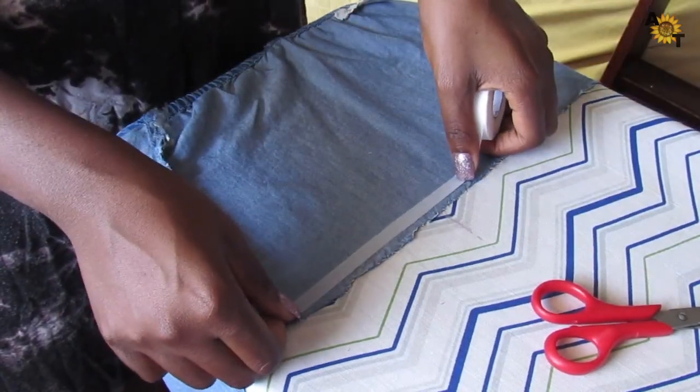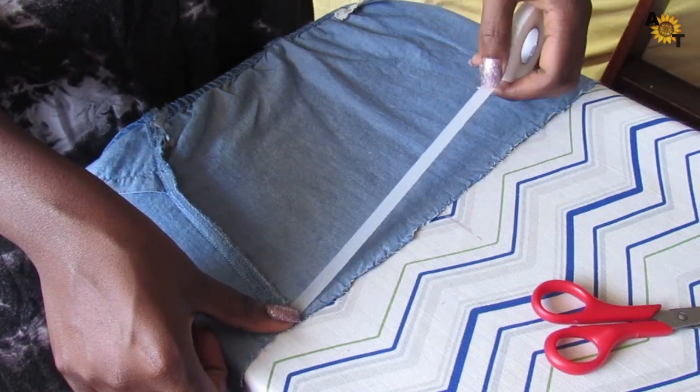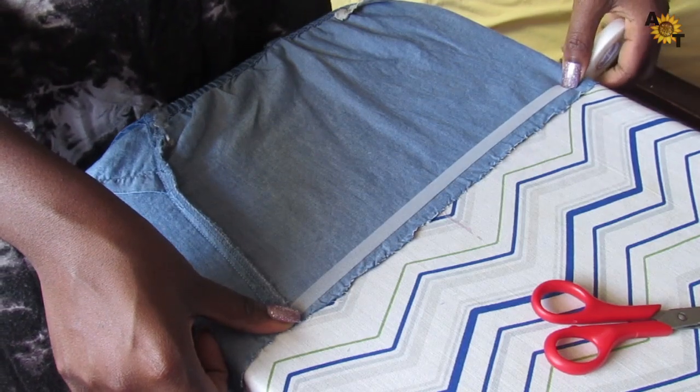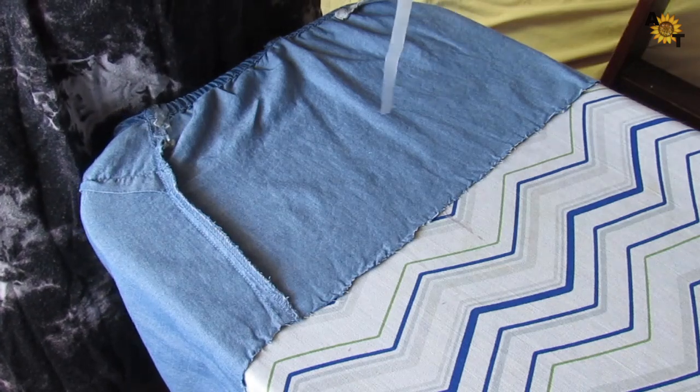Now I'm just going to measure out how much I need for the adhesive strip. Be very careful with this — it's nothing to rush, because once you use the iron and glue it together, there's really no turning back. We can't afford that, you know.